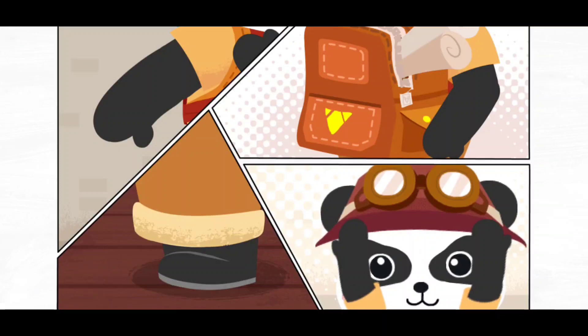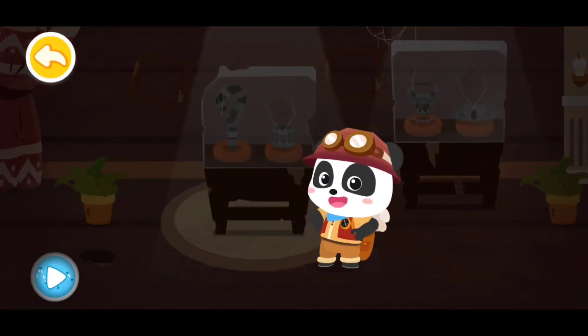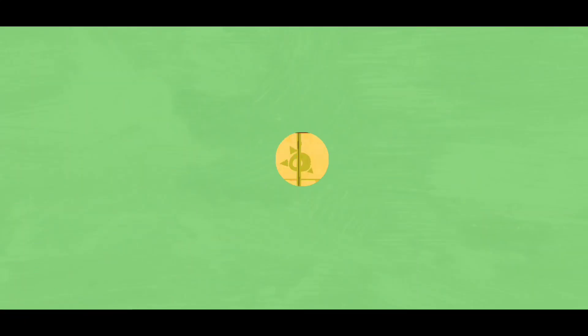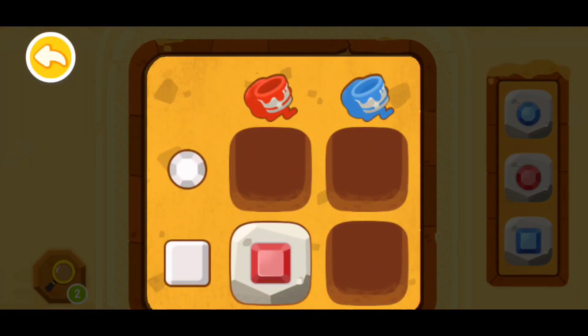I'm now ready. Follow the map to get the lost treasures back. Now where should I go? This matrix code gate — you must put stones in the correct positions to open it. Let's learn how to decipher the matrix code first.